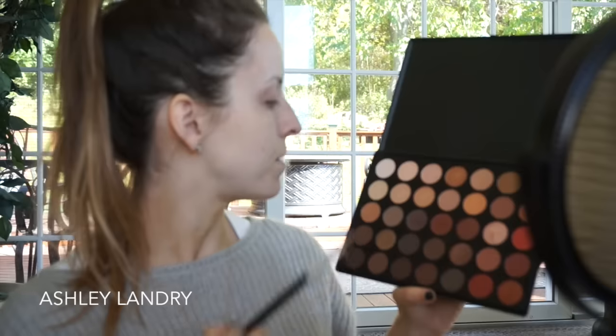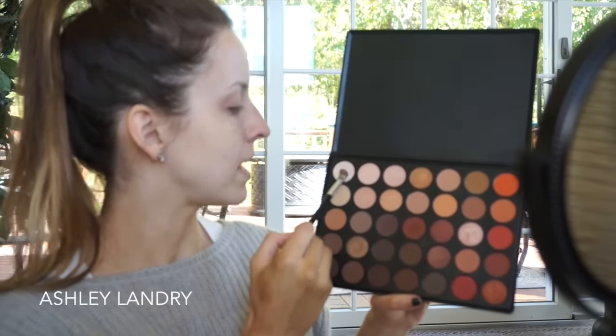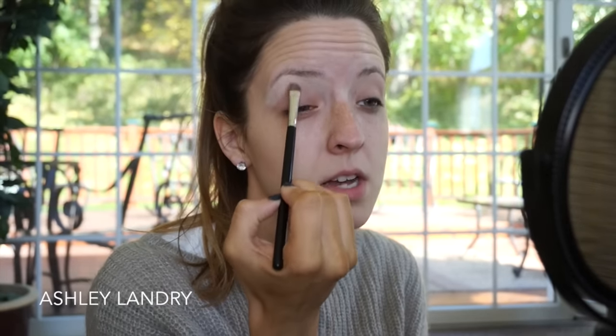First we're gonna be priming our eyes with my Urban Decay Potion Primer in original. I'm gonna go ahead and go in with the brow bone highlight first — I'm going to take this shade all the way in the upper left hand corner. I'm going to get a lot of product on and then blend it down. Same on the other side.